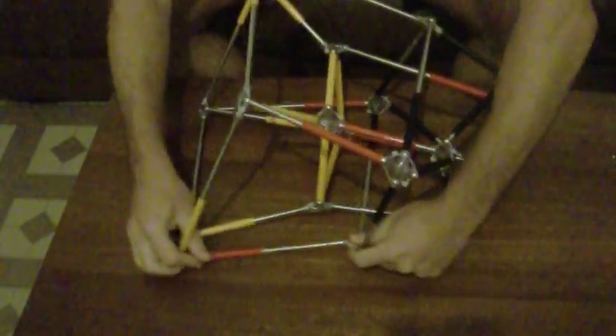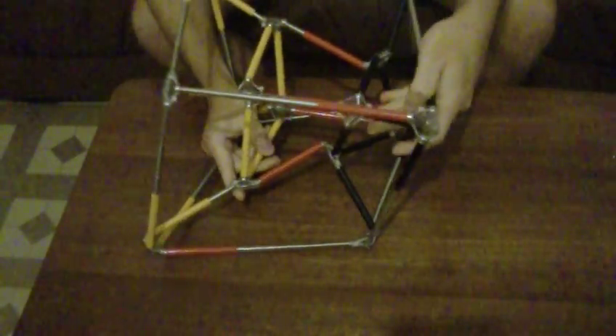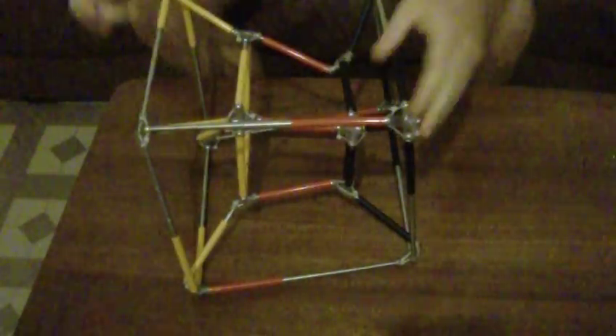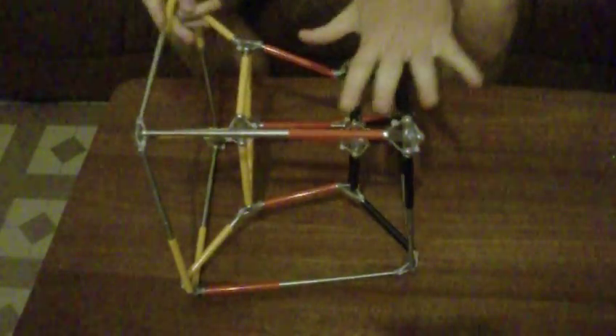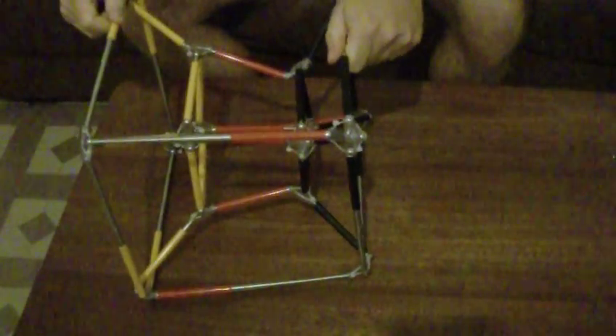Now the next move is to move this one inside. So we're moving now — this one's inside, and this one comes inside now. As you can see, we now have something in between: half the parts. Half is black, half is yellow, and in the middle is red. If you continue this way, this will become the yellow outside cube and this will become the black inside cube.